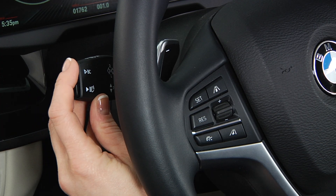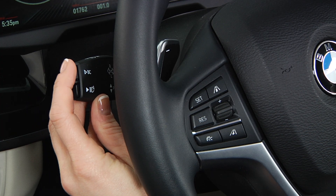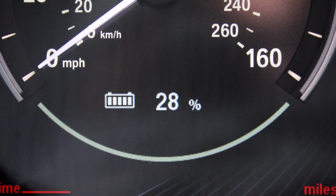For the exact value, toggle the board computer button at the end of this stalk on the left side of the steering wheel until you reach the battery state of charge indicator.